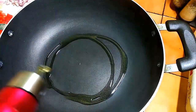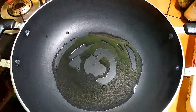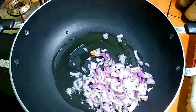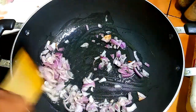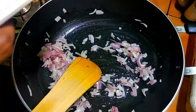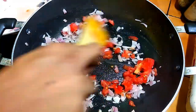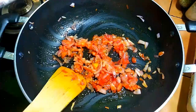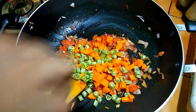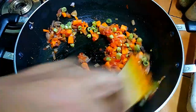We are going to make the Veg Maggi noodles. We need 1 carrot or 1 bean. To serve all the Veg Maggi noodles like this.